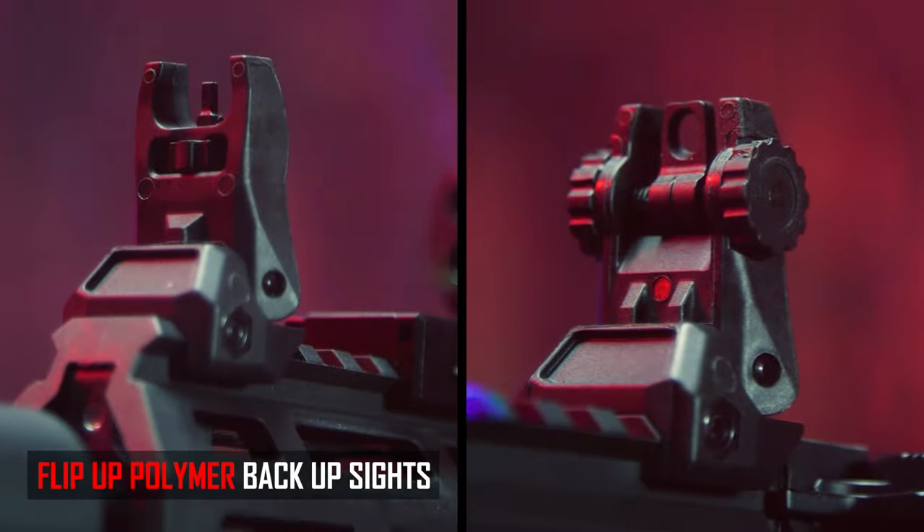To top it all off, you get included flip-up polymer sights and of course the included mock suppressor.